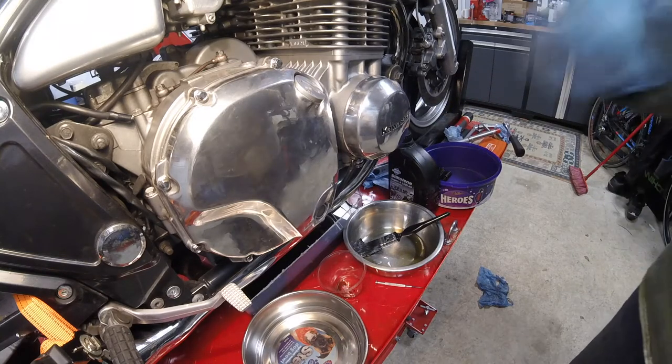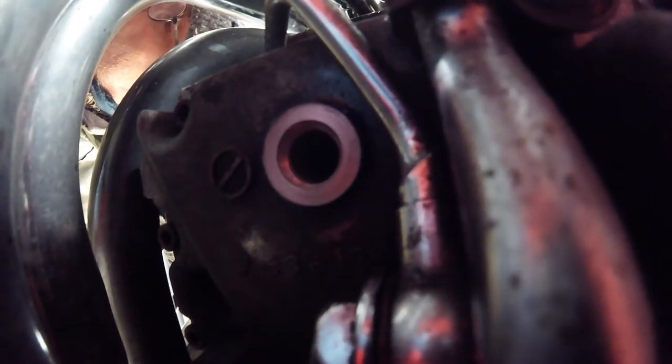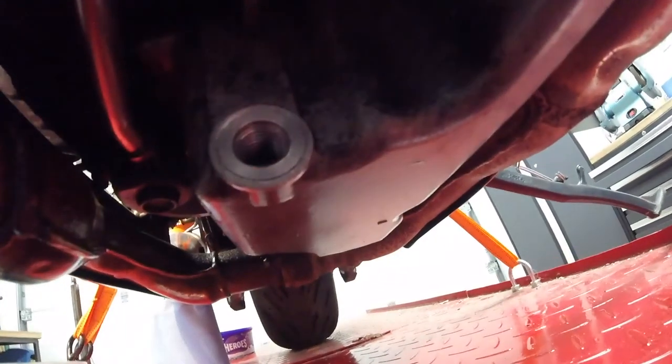Next job — let's get some oil back into that engine. I've cleaned the area around both drain holes in the sump: the forward-facing one there and the downward-facing one here. With a trace of oil on the copper washers, I'm going to re-insert the drain bolts.